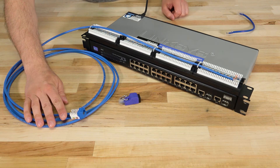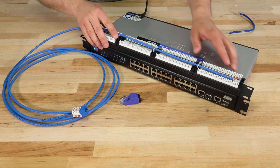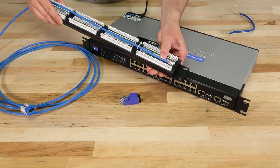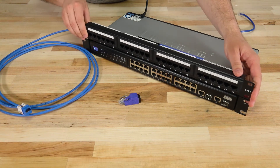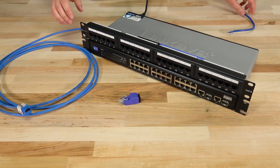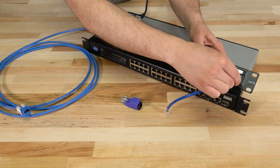For our test I have a simple network setup containing a run of solid CAT6 cable which is about 10 feet long. It's terminated with a CAT6 keystone jack on one end and punched down into a 24 port CAT6 patch panel. Then we have a short CAT6 patch cable connecting the switch and the patch panel together.